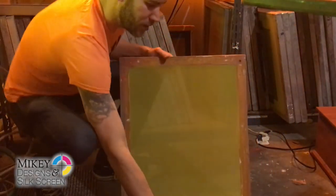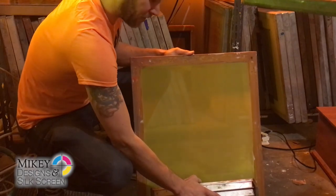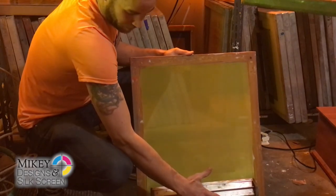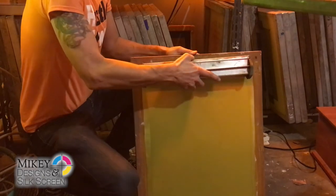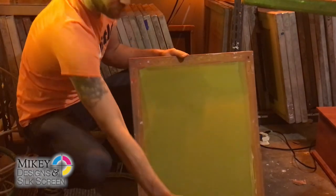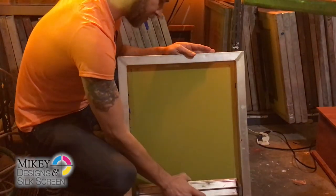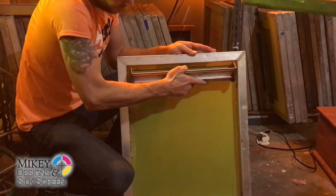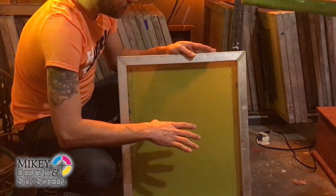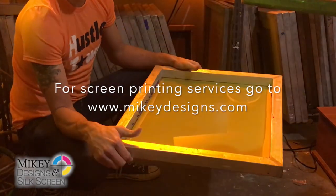We're going to do one more screen just to demonstrate it one more time. Print side first — let the emulsion flow to the mesh and make sure the emulsion is not running out, so it's firmly placed on there. With these screens you don't want to press too firm, otherwise you can warp your screen, but you generally want a little bit of a zipping sound. This is the inkwell side or the print side, and this is your garment side over here. Now we're going to set this in the rack and that's pretty much it.